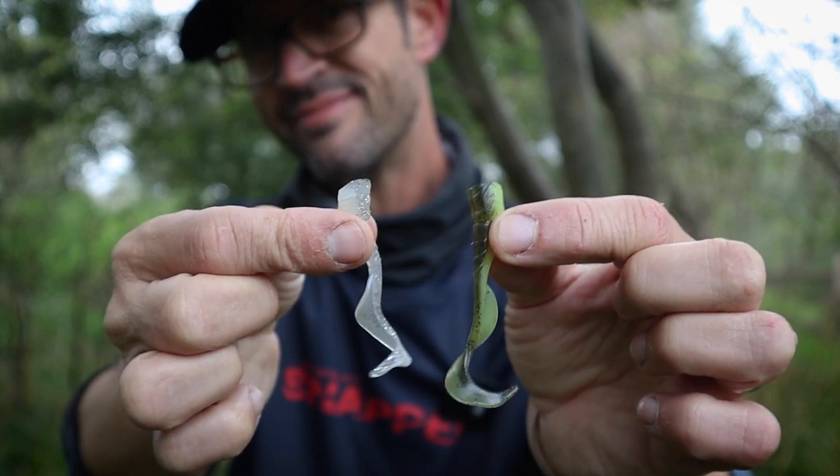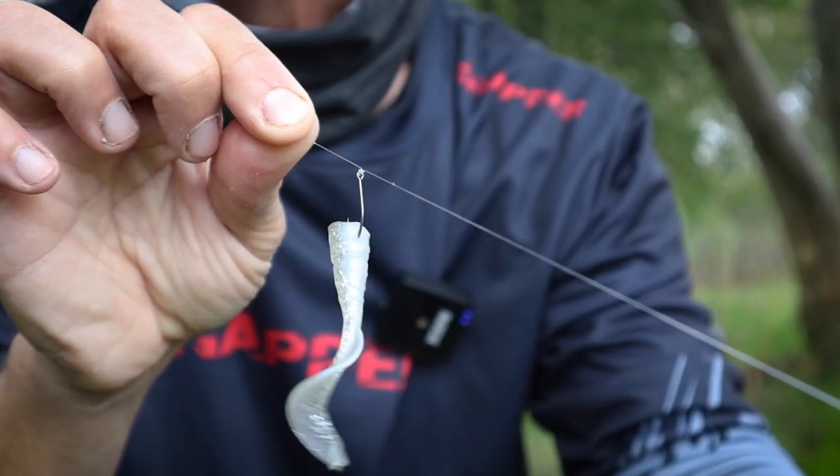Something else to play around with is how far off the deck you're working those drop shots. Remember these squirrelies are buoyant, so even if you set them really high, they're not going to drop - because they're buoyant. Something that I've played around with and worked quite well is actually setting your drop shot surprisingly low to the deck and working it really slowly, not even moving the weight and certainly not overworking that lure.